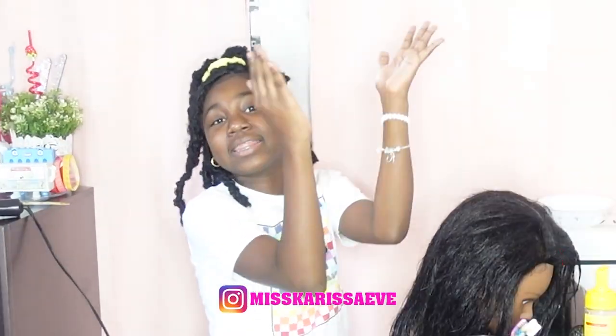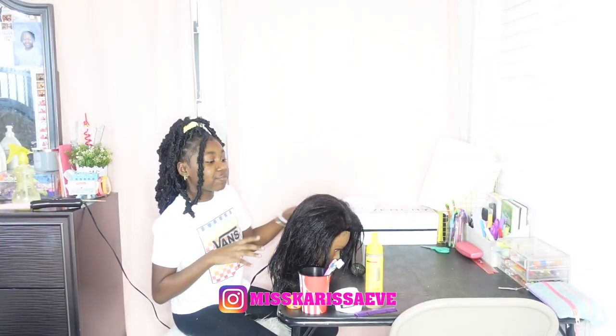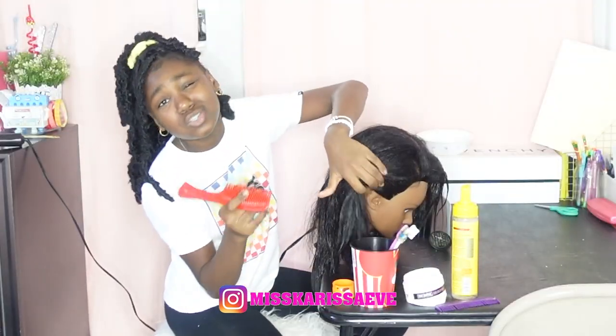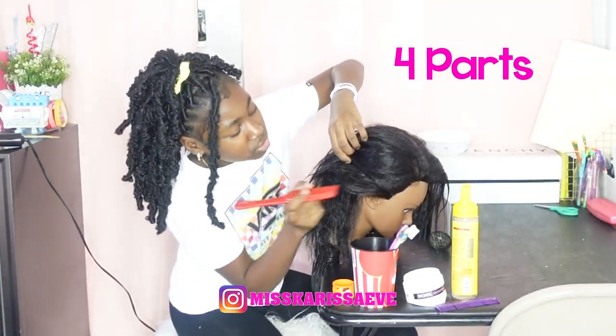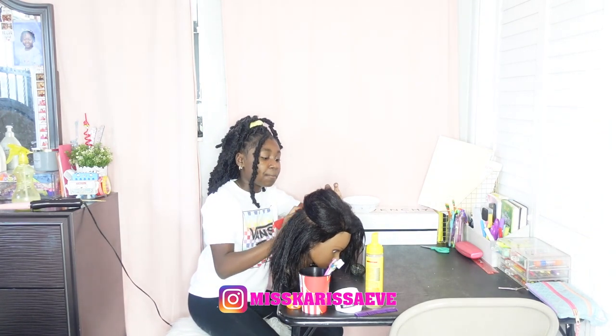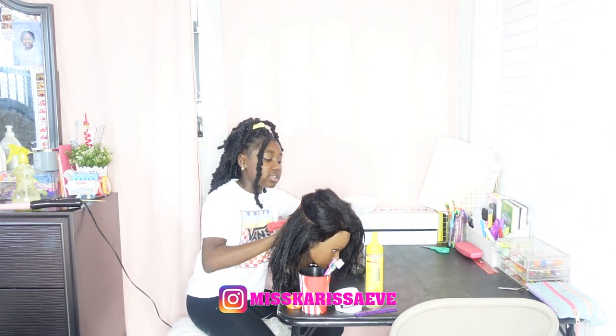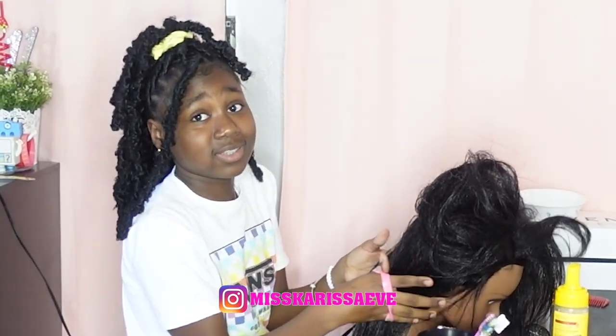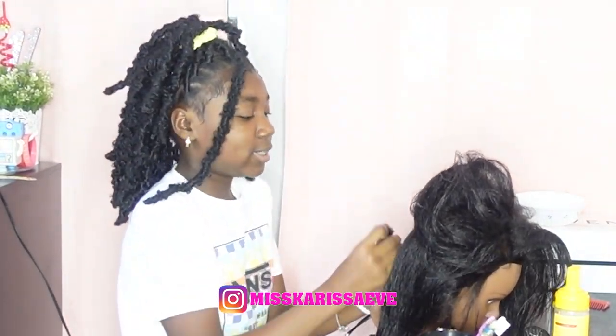Hit that bell! All right, first things first, I'm gonna section it. I'm gonna do four parts — jumbo sections. It doesn't have to be straight, it can just be sloppy, whatever. I'm just gonna use these bracelets that I got from my party.